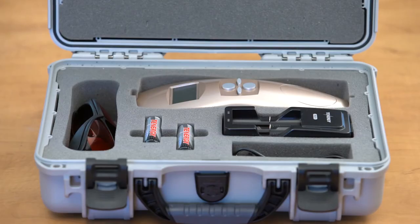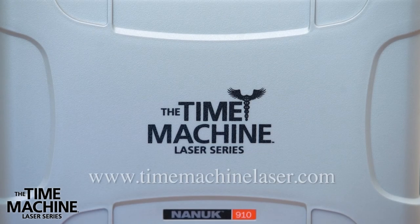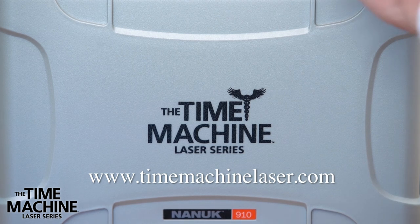When the treatment is completed, place the laser and all components back in the case. Please contact your sales representative or visit TimemachineLaser.com for more information.